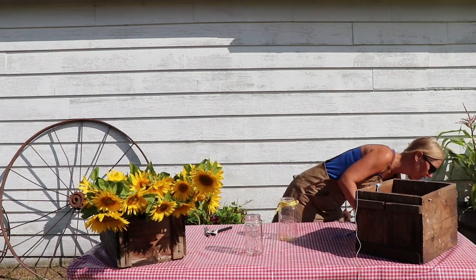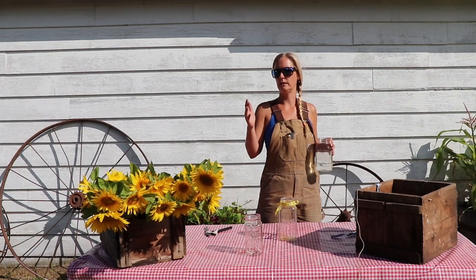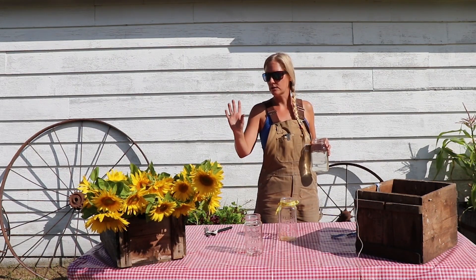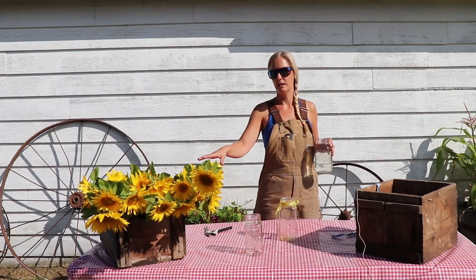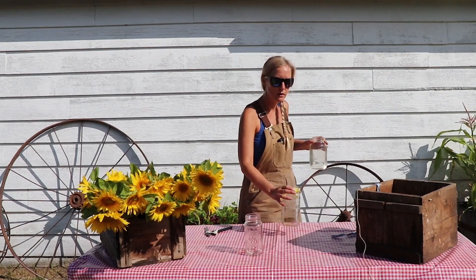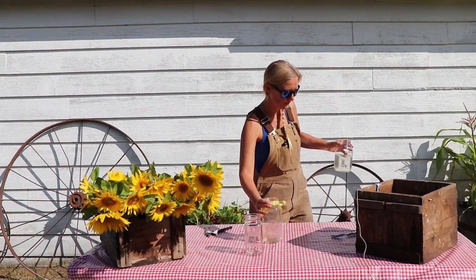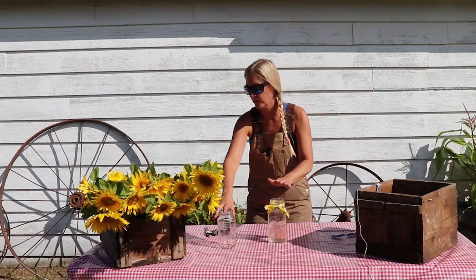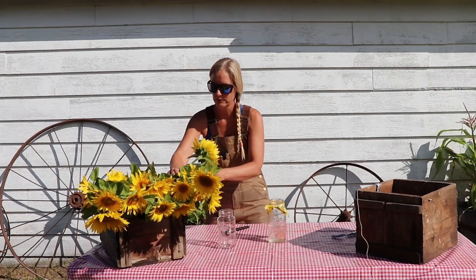Then we fill it with water. Sunflowers like to be cut early in the morning or late afternoon, early evening when it's cooler — they don't like to be cut in the heat. As soon as you take them, you want them out of the sun and directly in water. This is just rainwater. Don't use cold water; it'll shock them too much. You want actually warm water, like the warm water in our rain barrel there.